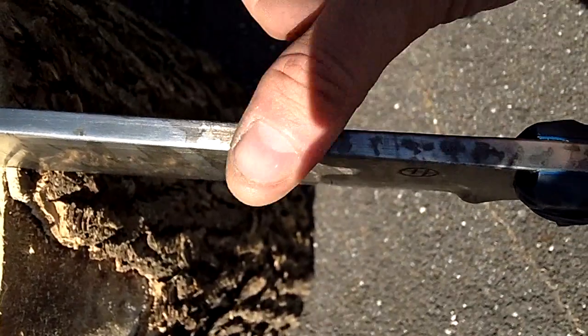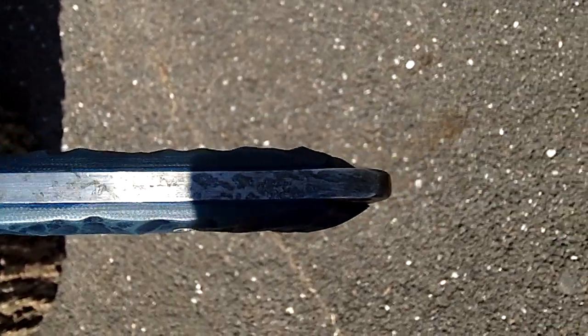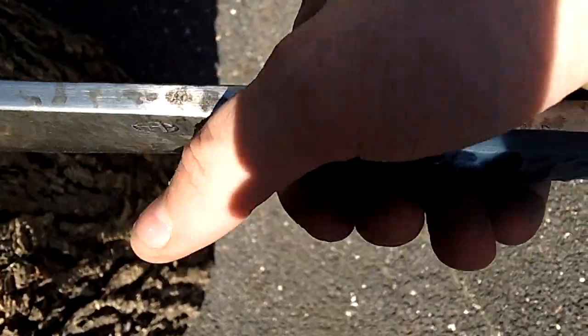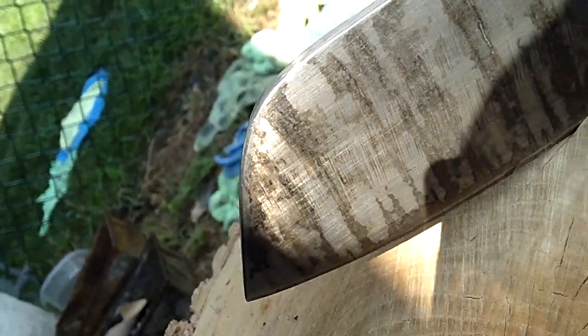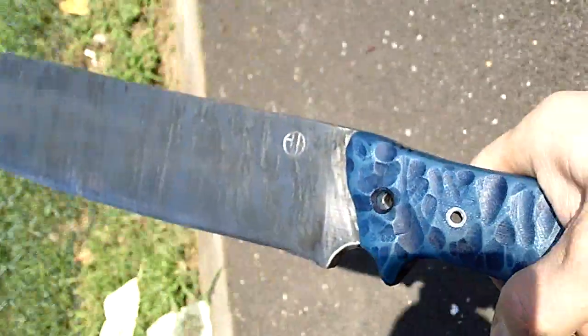Most of the spine of the blade is nice and rounded - not too much, but enough to where it's not so jagged. Very comfortable now I think. I did this on my new grinder, just practicing. The shadows just suck here, but the patina looks cool. It's a neat blade.